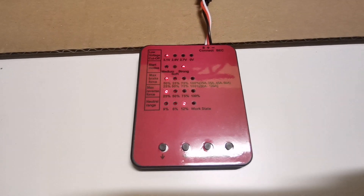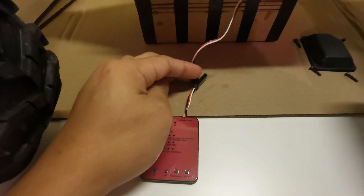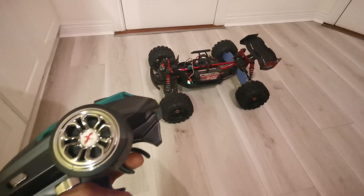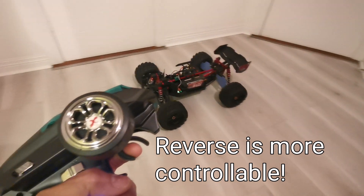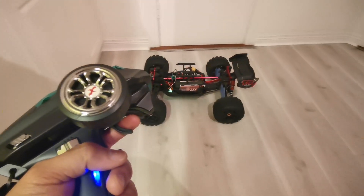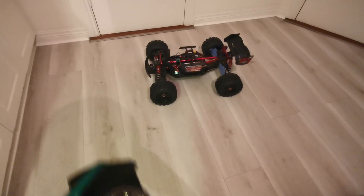After everything is set, turn off the ESC, pull out the program card connector, put it back to the receiver, and test. I'm now testing the 12% neutral range and trying to reverse.